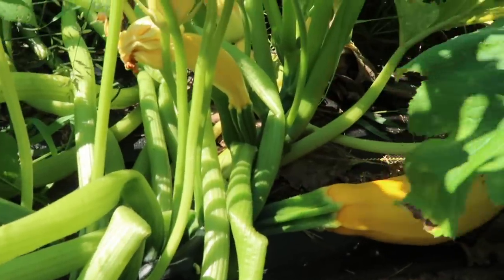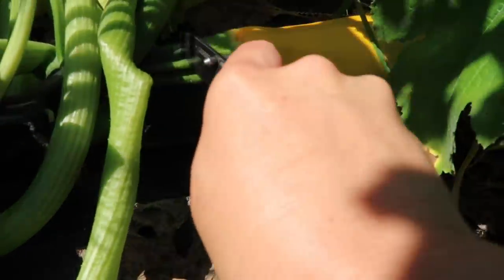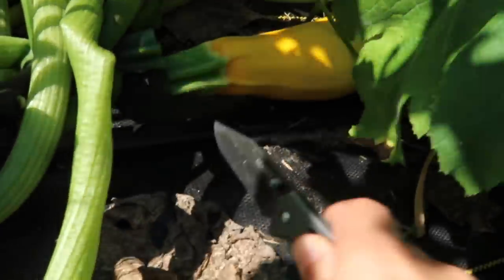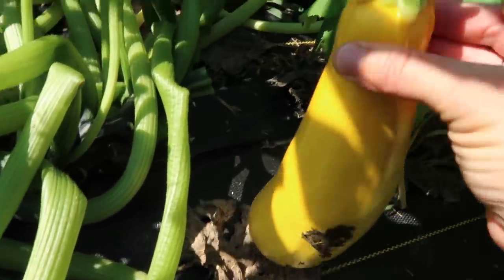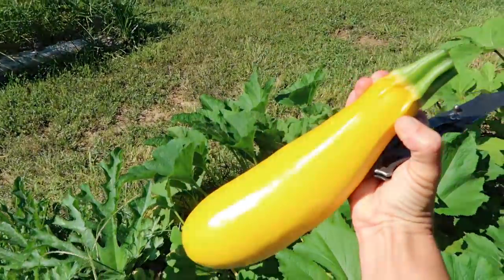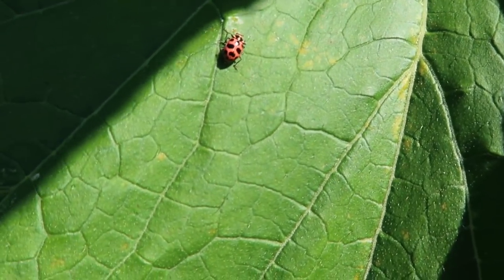Next up is zucchini. We've got nice zucchini plants here. I know there's a yellow one in there that I want to pick because that will be just really pretty in our burrito bowls, and then if I can find a small regular zucchini that would be great. This is the squash I'm after right now — it's on the big side but it'll still be good. Alright, into the basket. Love ladybugs in the garden.